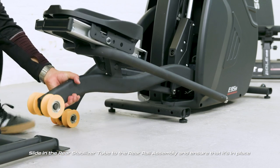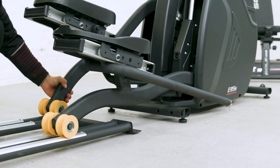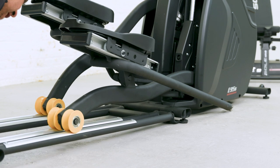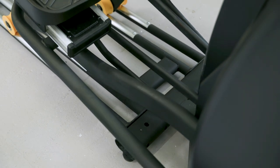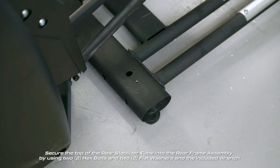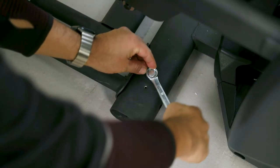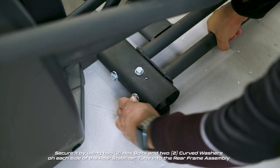Slide in the rear stabilizer tube to the rear rail assembly and ensure that it's in place. Secure the top of the rear stabilizer tube into the rear frame assembly by using two hex bolts, two flat washers, and the included wrench. Secure it further by using two hex bolts and two curved washers on each side of the rear stabilizer tube into the rear frame assembly.